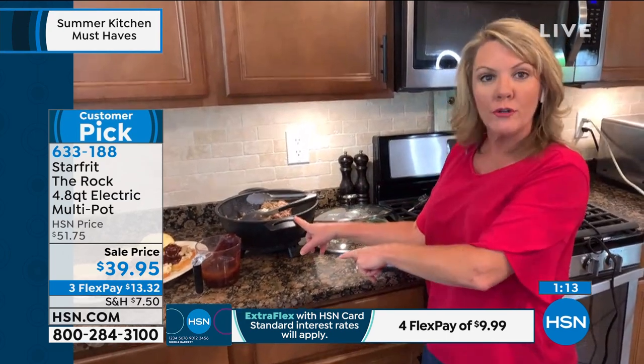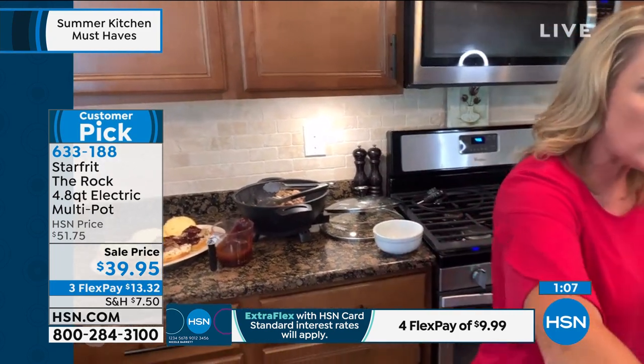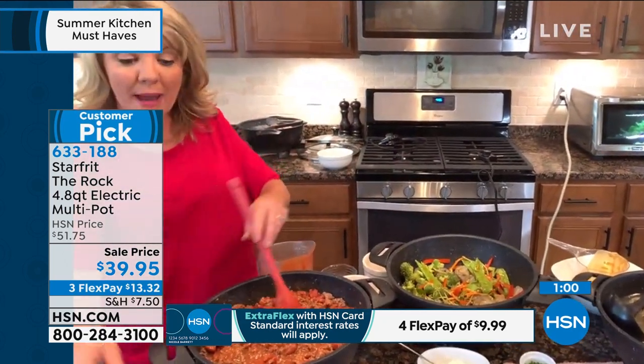This is one of those things when you bring it into your home — I can use it for serving, it looks great. I can use it for searing, boiling, frying, so many different things. I've got a huge vat of chili that is going to be amazing to keep out and continue serving.